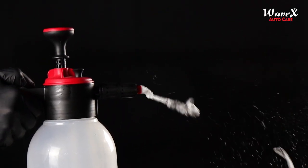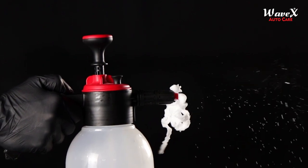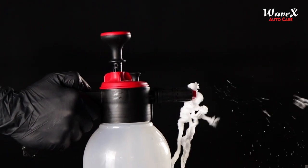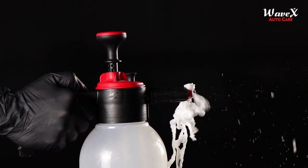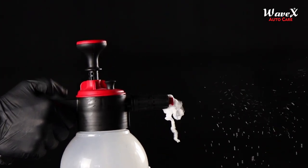और last point जिसका आपने ध्यान रखना है वो यह है कि अगर foam आपकी inconsistently बाहर निकल रही है Foam Pro में से, तो इसका मतलब यह है कि जो solution है वो काफी concentrated है और उसमें dilution की requirement है।